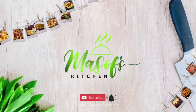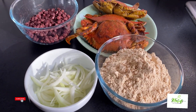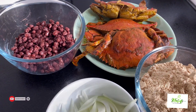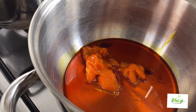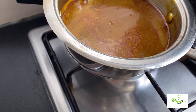I have my roasted cornmeal, chopped onions, blue crabs, cooked red beans, some palm oil scooped from my previous palm nut soup video, and I have my leftover palm nut soup right there.